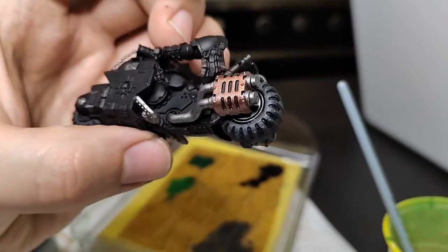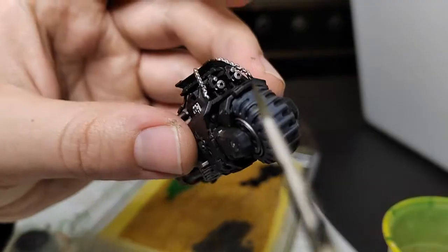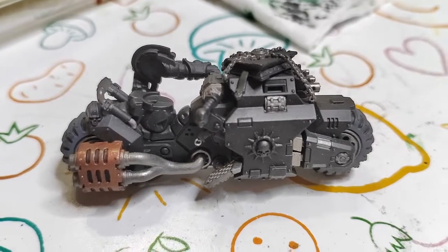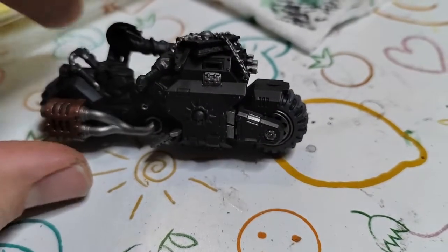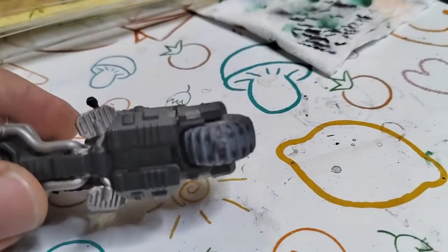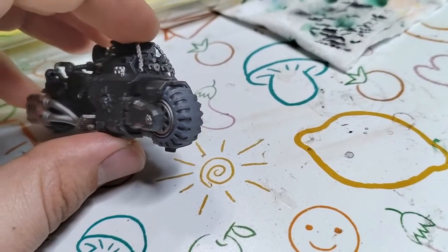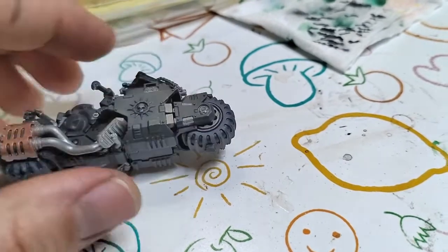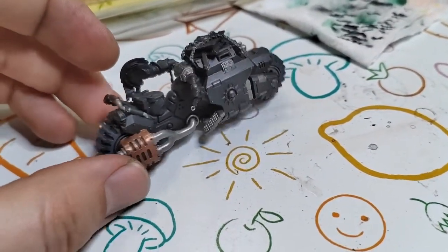I prefer using Ancient Gray and Mechanicus Gray for the wheels. Gray wheels make some contrast, so I really recommend not leaving the wheels black - just paint them like I did. We're not painting the whole wheel; we're just leaving the black gaps black. The idea is to make the wheel gray with Ancient Gray and then paint the border of the wheel with Mechanicus Gray.